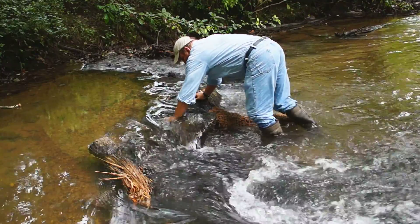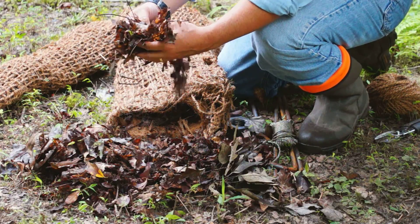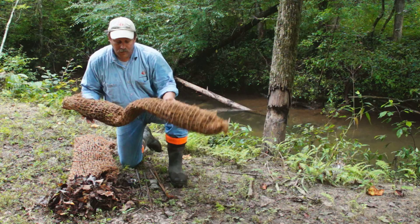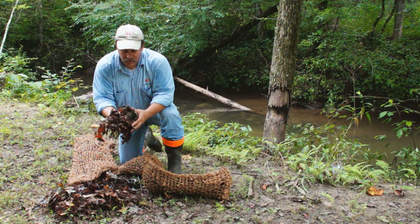Then we take it and attach it to the bottom of the stream. Prior to that, we take it and stuff it with natural leaf materials — small sticks and leaves from the natural environment adjacent to the stream.